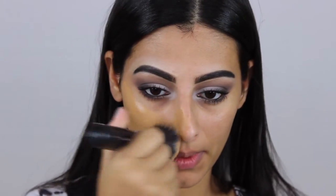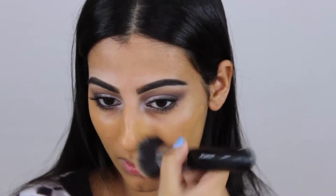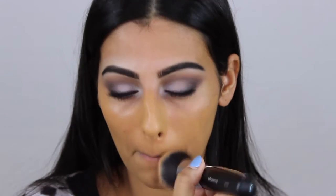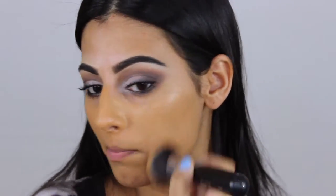Now I'm going to apply my foundation. When it comes to the area where I have the pimple, I'm just dabbing it in — I'm not swiping or anything because that's just going to get rid of everything we did before. So make sure that you apply it by patting the foundation in, at least in that area.